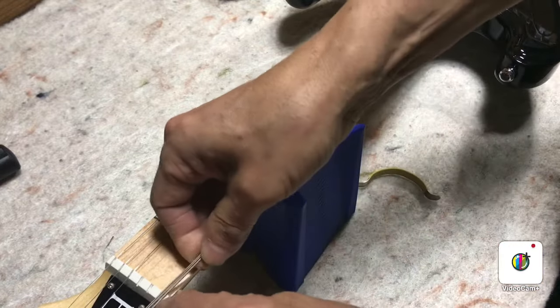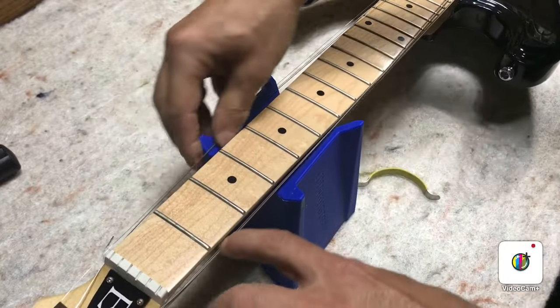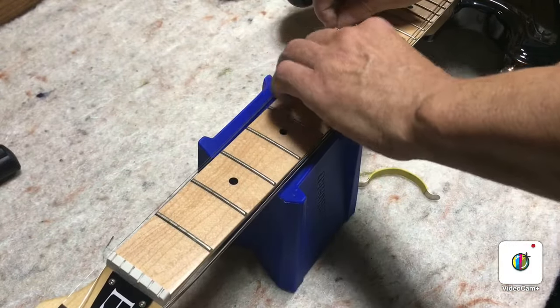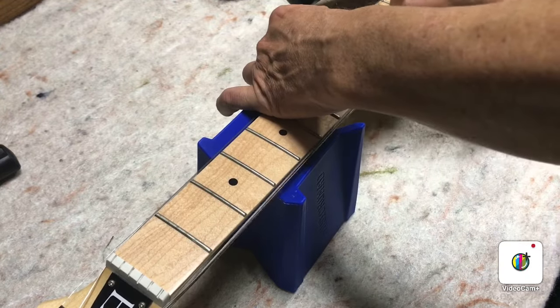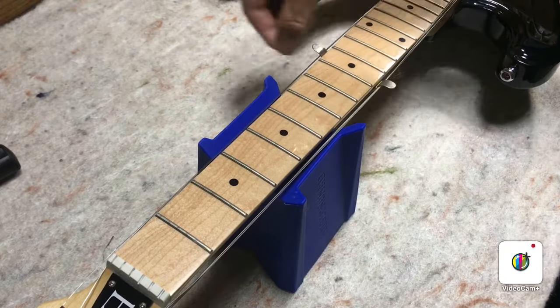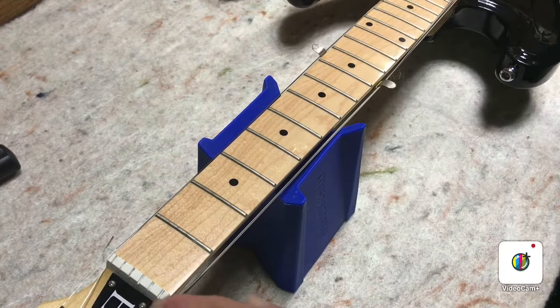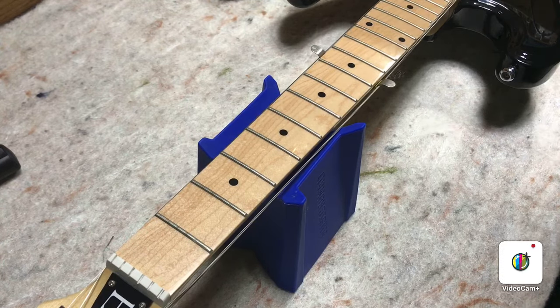I've already loosened the strings on this, but you just loosen your strings up a few turns — enough that you can kind of get them off the front of the board like that. Then work this guy under both sides, so three strings to one side, three strings to the other, and you can see it just keeps the strings away from the board while you're working on it.